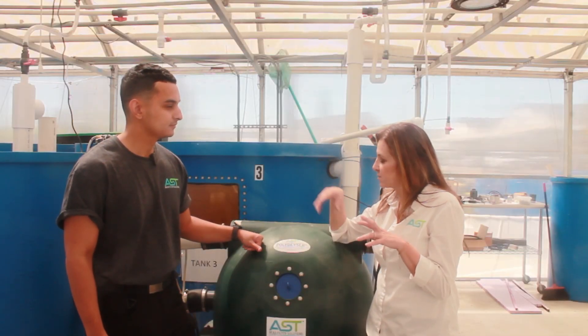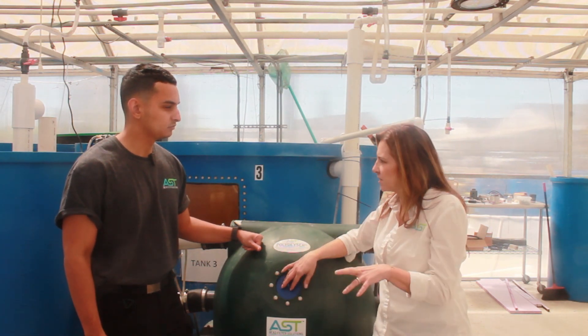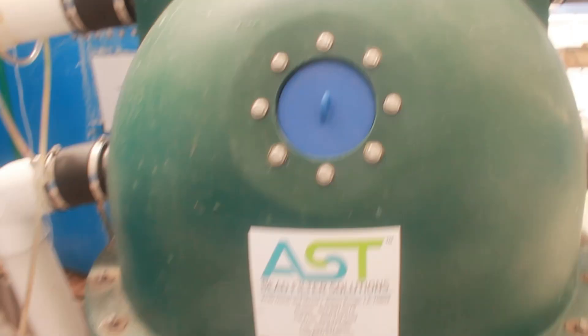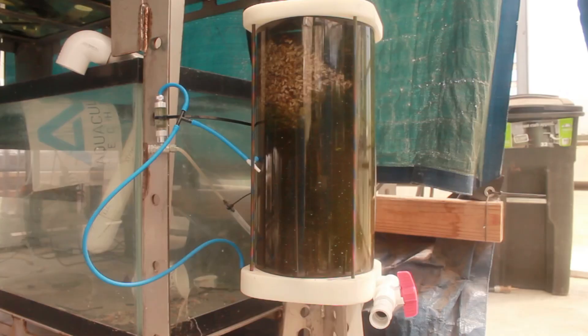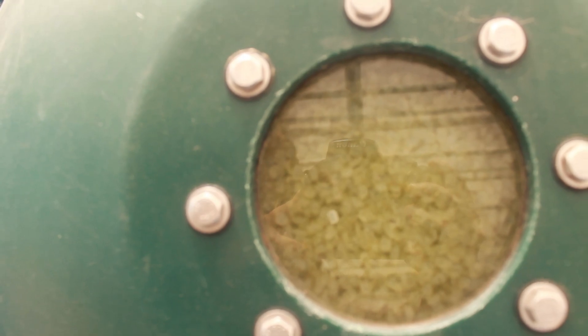One of the things that we do with all of our filters is we put a media window in it, which allows us to adjust the beads and look at them. Can you tell me why we do that? Our window is very important because it allows our customers to monitor the biofilm in real time on the beads. Remember, the biofilm is the actual bugs or bacteria that are nitrifying all the fish waste in real time. This allows the customers to set a backwash frequency, whatever they desire, and usually as the beads are a little bit thicker or darker, that means we need to backwash a little bit more frequently. That allows for the beads to not clump over time and for the filter to work more effectively as well.